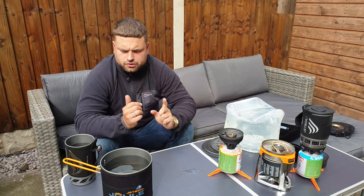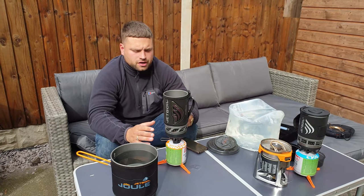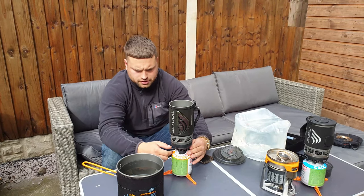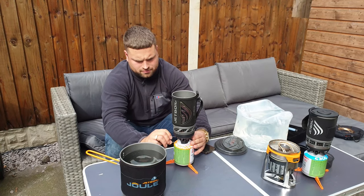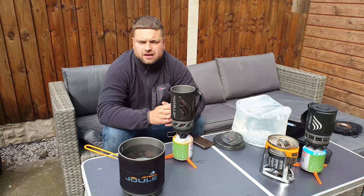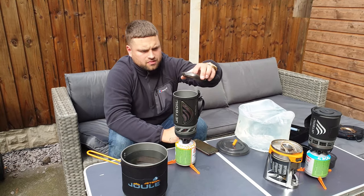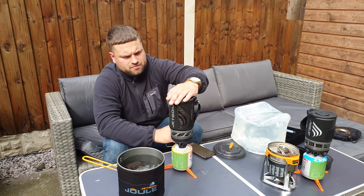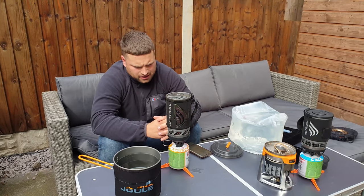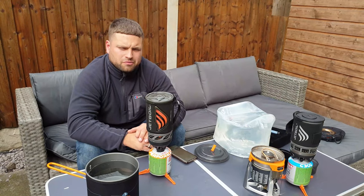Next we'll do the Jetboil Flash. This one's a lot easier — it's got an igniter built in and a much better regulator for simmering. We'll open it up fully. You can already tell a massive difference in the flame. I think it performs a lot better than the Zip. So far we're at a minute and a half.